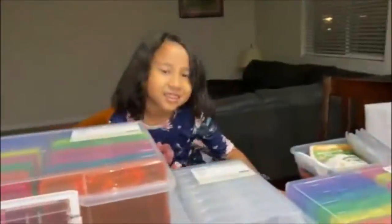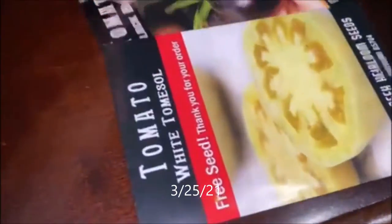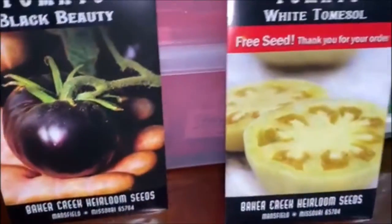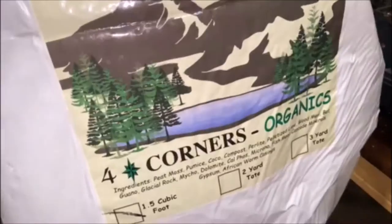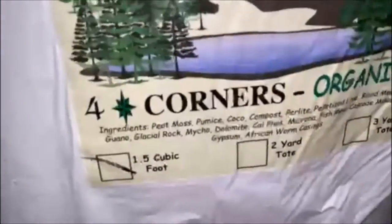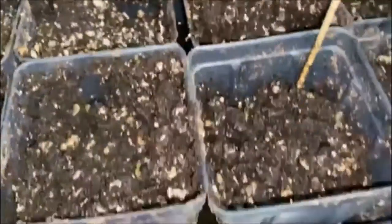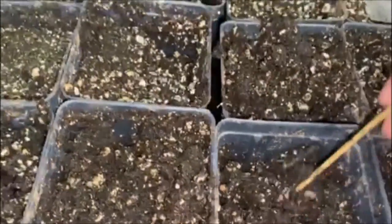We are going to start our seeds in the house. I'm going to start with tomatoes. My favorite is this Black Beauty and this White Domicile — that's new to me. This is just how I start our tomato seeds, with this dirt soaking wet with water. Steve did it yesterday.